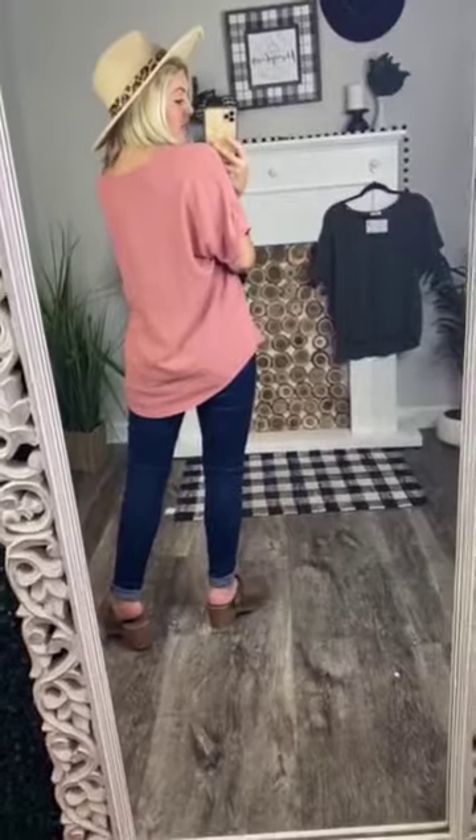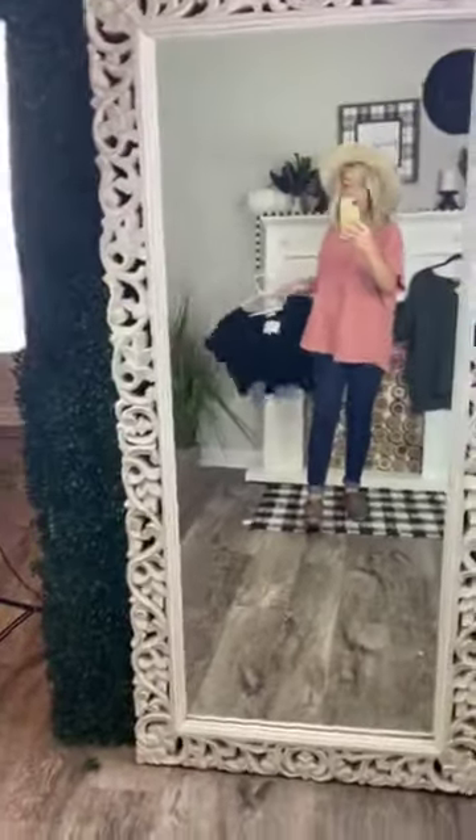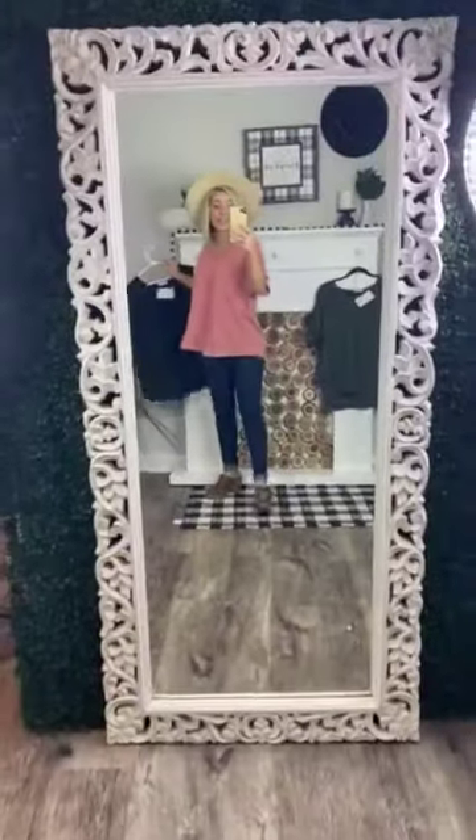It comes in three colors: salmon, which is the color I'm wearing, and olive. It's true to size, by the way — I'm wearing a size small and I'm normally a small. And then last but not least, it comes in black. So stinking cute. Snag this shirt as soon as it is posted.